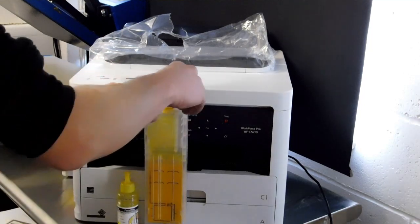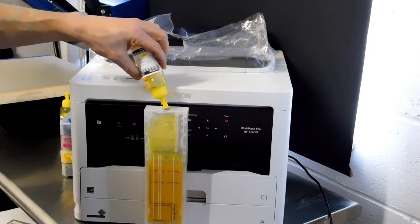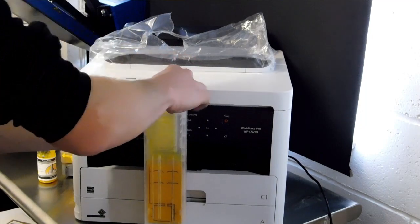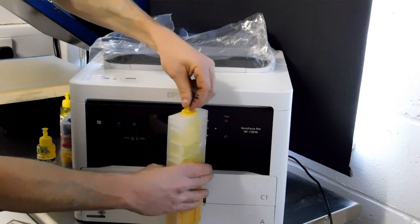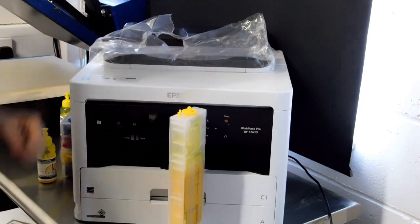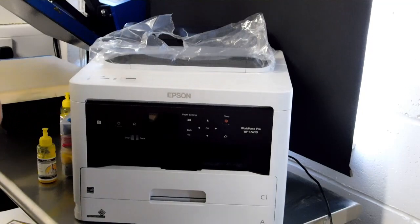To fill the cartridges, you take the plug off, squeeze your ink in slowly — both bottles — then pop the plug back in. This small plug here should be left open whether the cartridge is in use or not; that's the bleeder hole and it must be left open. Fill all four cartridges and get them ready.